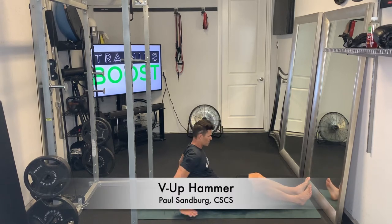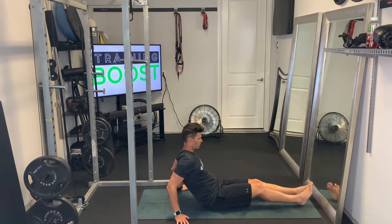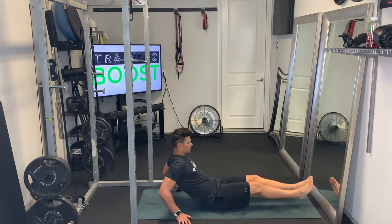This is a v-up hammer. Starting here, we're just going to be sitting down on our rear, leaning back just slightly and supporting or stabilizing with our hands. We're going to have a very slight bend in the knees and we want to try to keep our ankles at about a 90 degree bend.